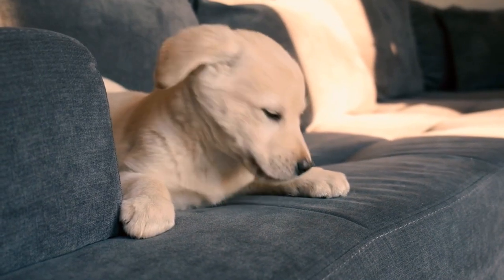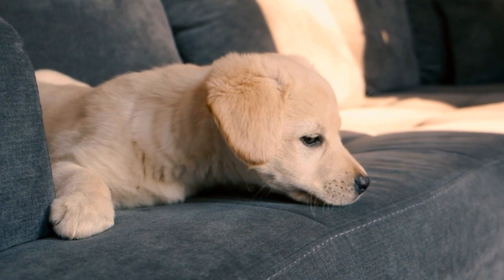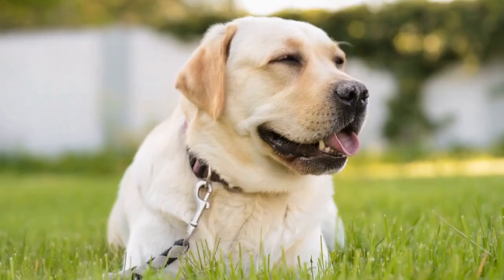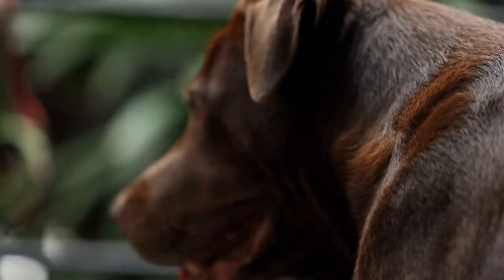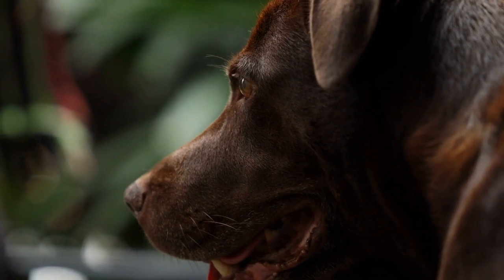Three, associate the crate with positive experiences. Gradually increase the amount of time your Labrador spends in the crate. Begin by feeding your dog near the crate, then move the food inside the crate for meals. Leave the door open during this process. Eventually, your Labrador will begin to associate the crate with positive experiences, such as mealtime.